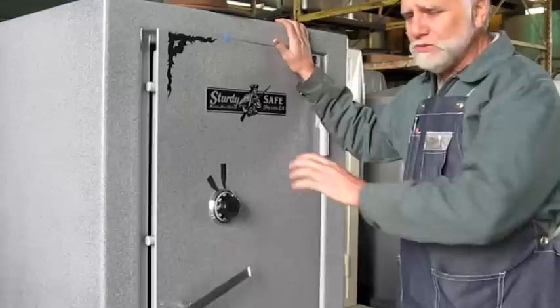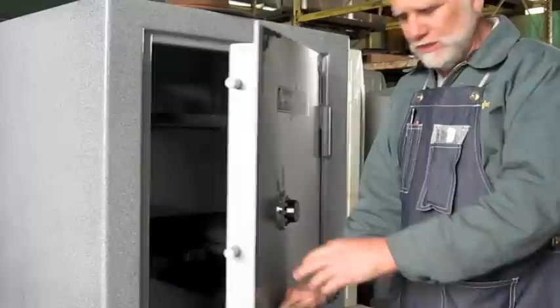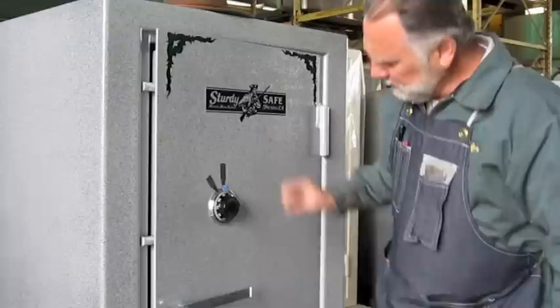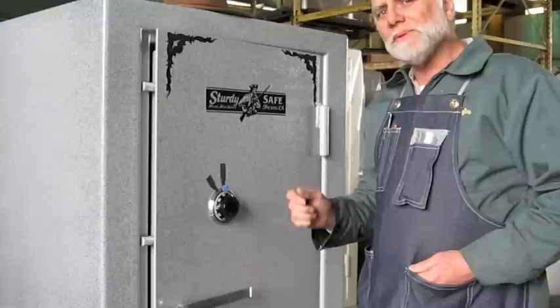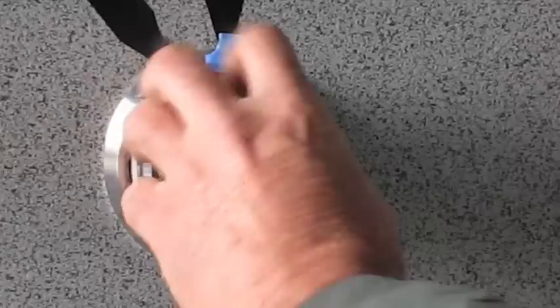We're going to dial a new combination number in a gun safe that has a combination already installed. The first thing is you open up the safe, throw the deadbolts out into the locked position, and cover up the 12 o'clock index line — that will save you some grief. The most common mistake made is dialing into the 12 o'clock index line when you're trying to change. If you're changing the combination, this is the changing index line over here. Dial in the existing combination over here on the change index line.